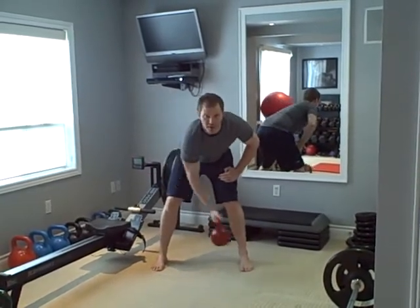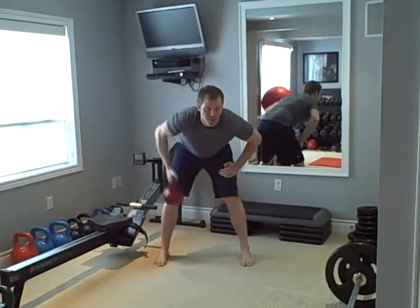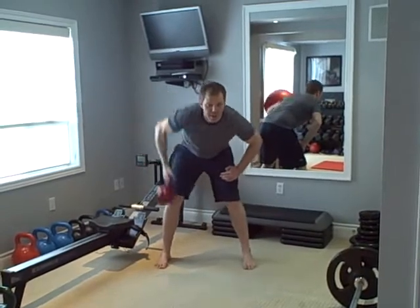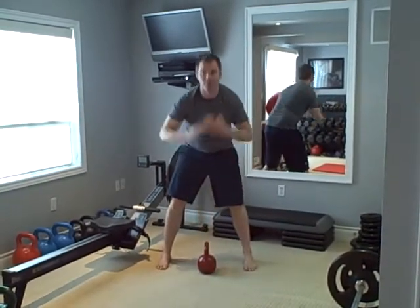Pull it up and across, back down, up and across, back down. You'll notice it's a wide arc — you're pulling your elbow up and behind you, always looking straight ahead. You don't want to be slouching forward.